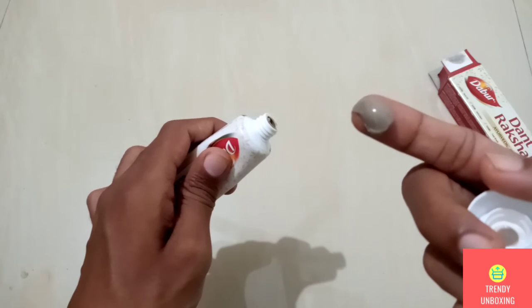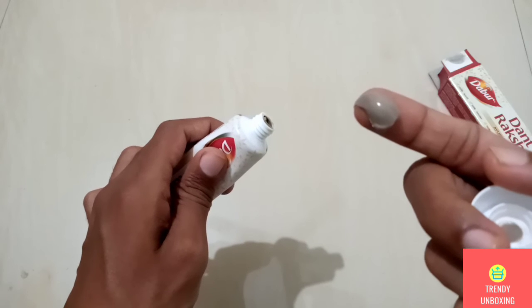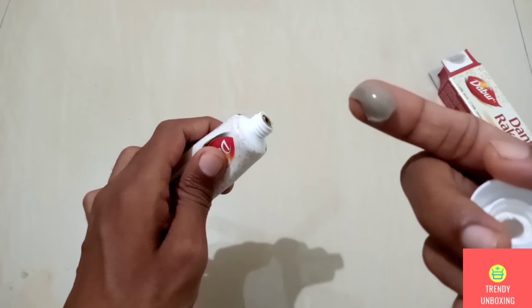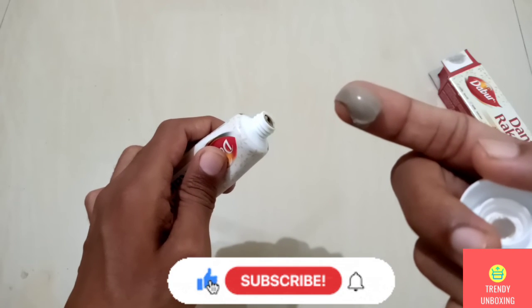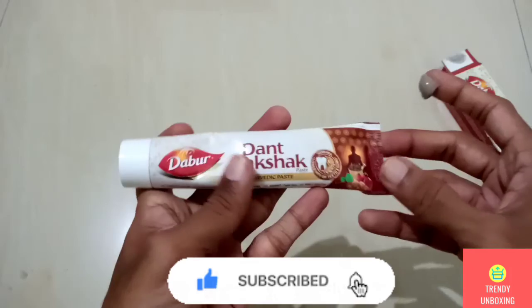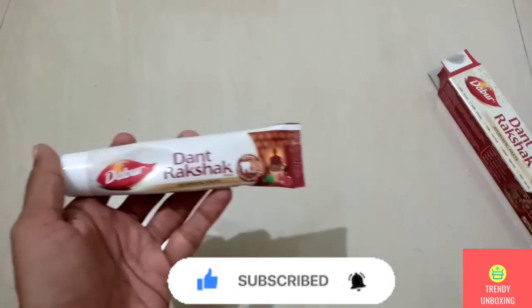So guys, that's all in this video. If you have any comments or suggestions, you are welcome to leave your thoughts and feedback in the comment section below. Before ending this video, I would like to inform you guys that we are a community and to support this community, we need subscribers. So please go ahead and click the subscribe button and like and share this video. Thank you.